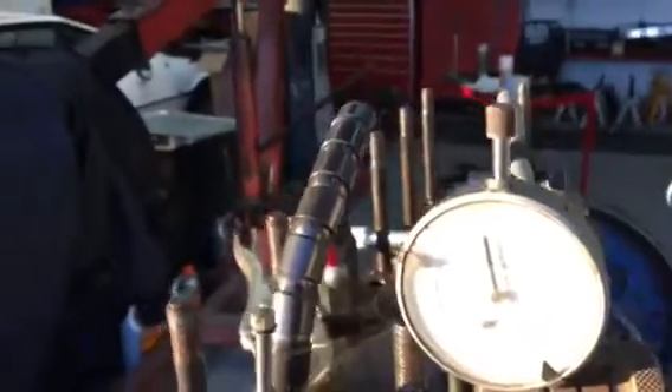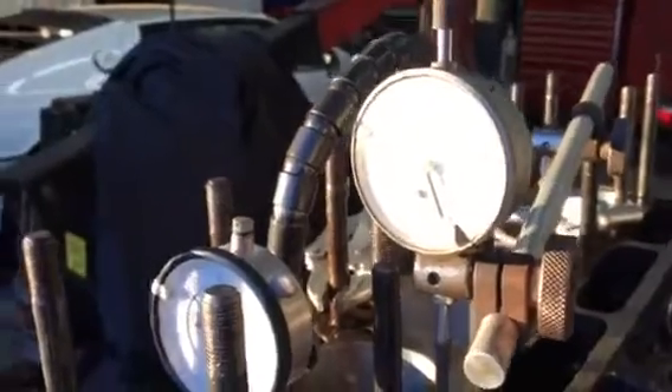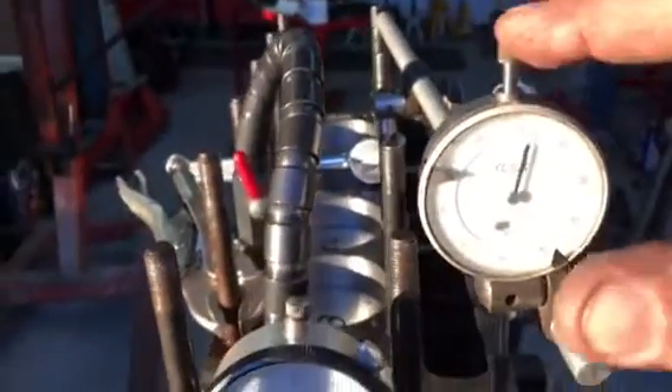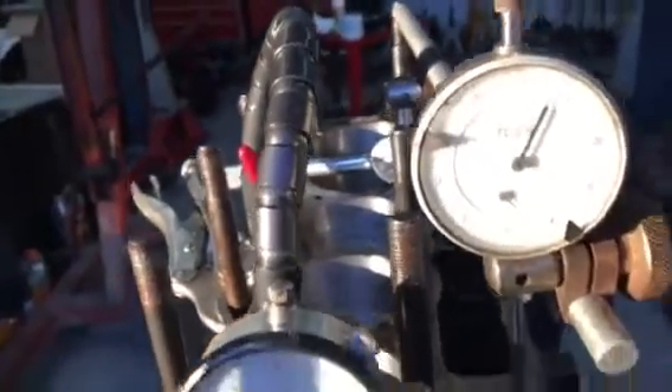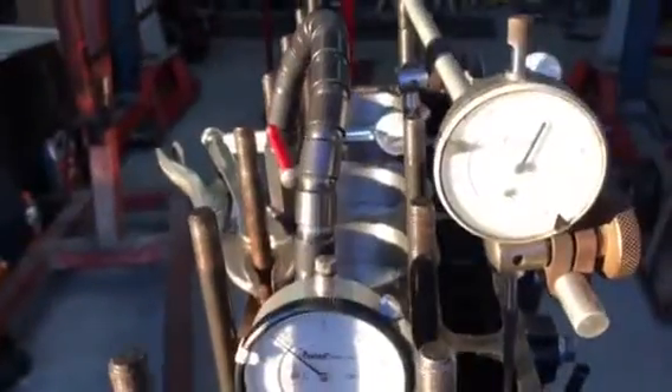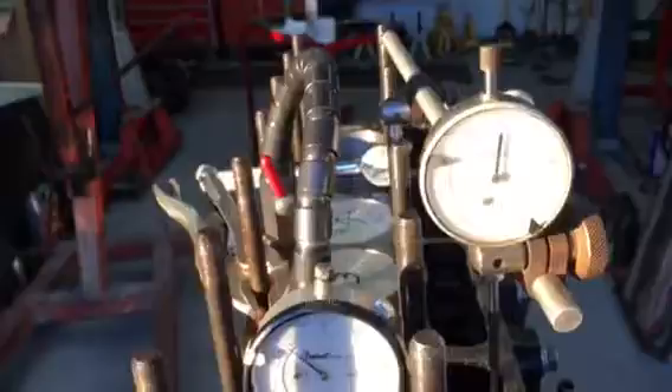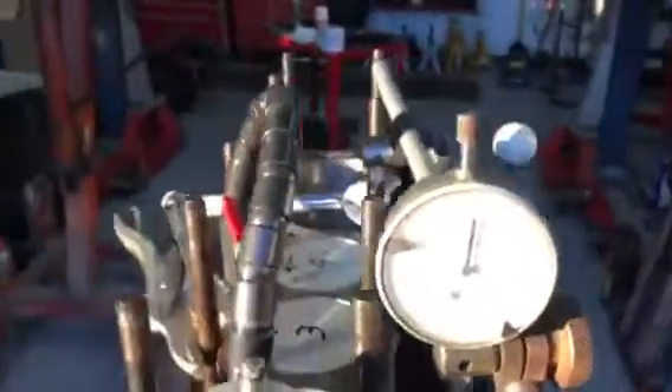I want to zero out my indicator on the camshaft — I want it on the heel, that's the back of the lobe — and I want to zero that out. So we're pretty well zeroed there.